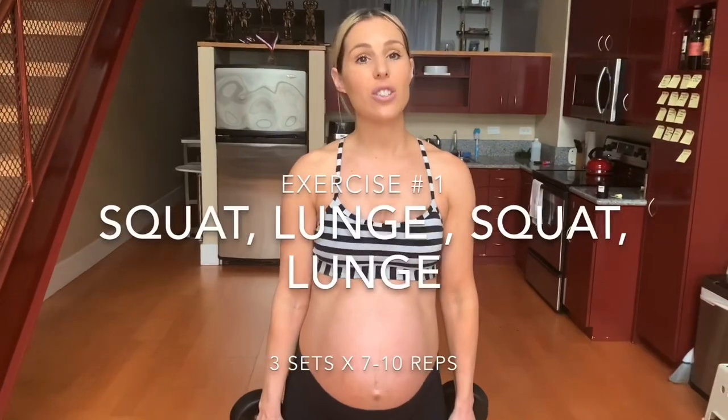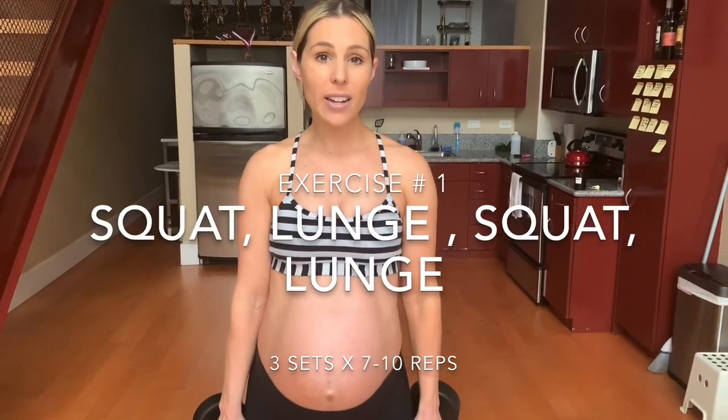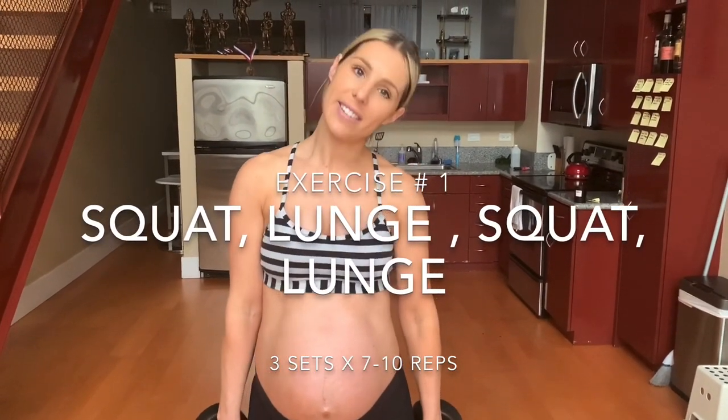So for this first exercise, we are going to do a squat into a lunge, squat into the opposite lunge. So that will be one full set. I'm going to use my two 10-pound dumbbells, and I'll show you guys how to do it.